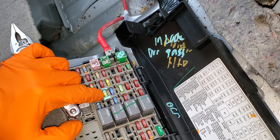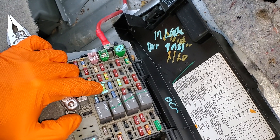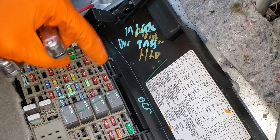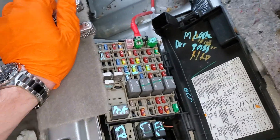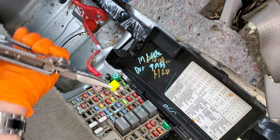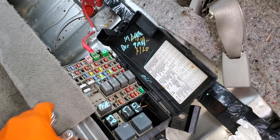There's also a 20 amp fuse — fuse 19. The final fuse is gonna be this 20 amp fuse right here. This is actually what provides power used for locking and unlocking the doors. This fuse sends power to these two relays right there.